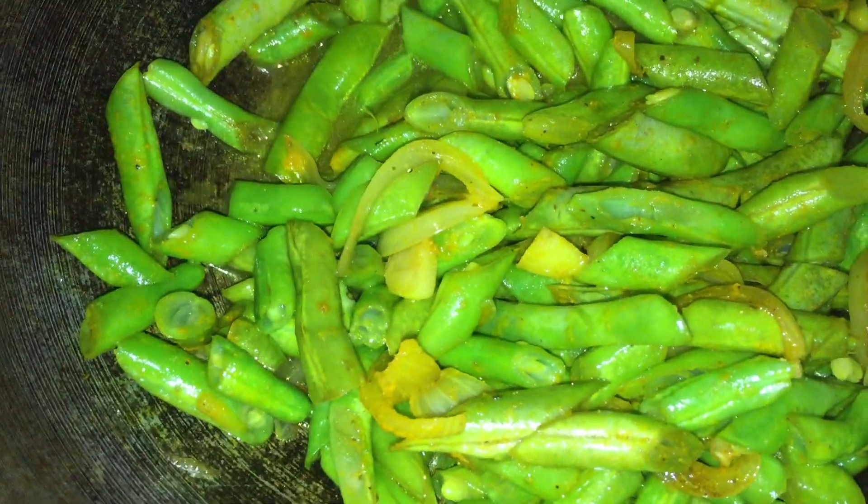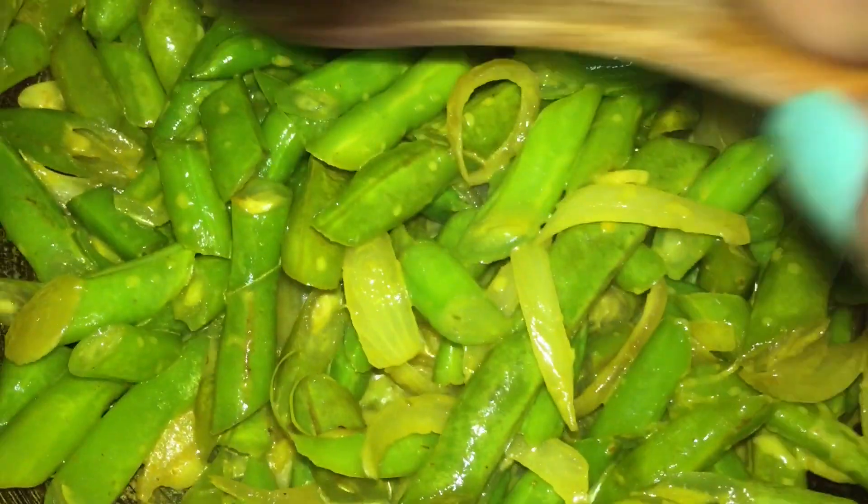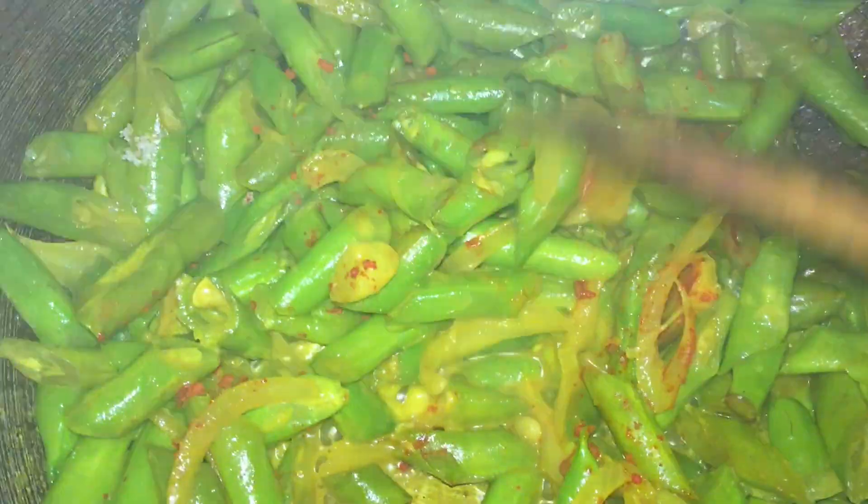Slow the fire, then go in with a quarter cup of water — this brings everything together. Cover it. You still want a bit of a crunch in your beans, you don't want it to be overcooked, so just keep it covered for about a minute.